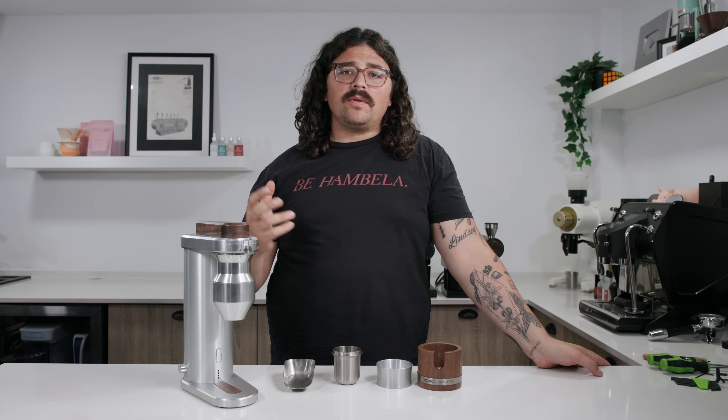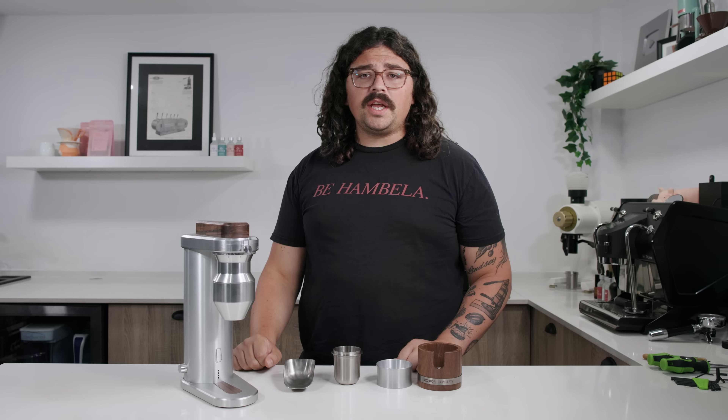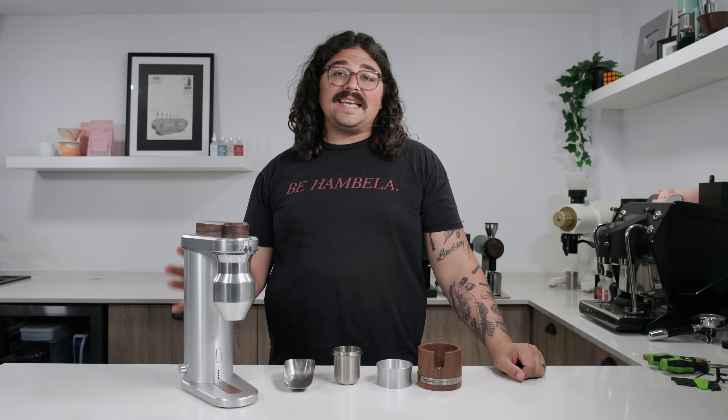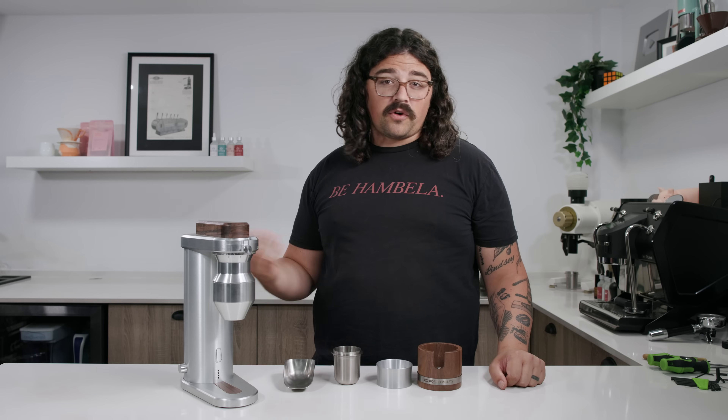Next up is the highly anticipated Kopi Concepts Diva. This grinder started making rounds on social media back in early 2021 — I received an early prototype review unit back in March or April 2021. There were a lot of issues to iron out back then, and they've done a good job addressing them. The creator, Brandon, is actually an F1 engineer who during the pandemic wanted to create a grinder he didn't see on the market. It has a BLDC motor rated up to 1000 watts, but it is battery powered.